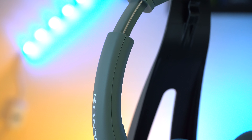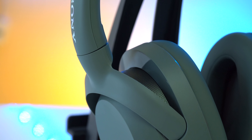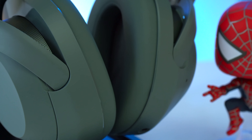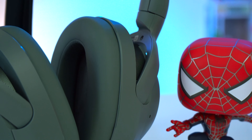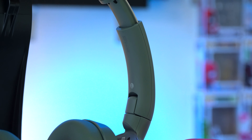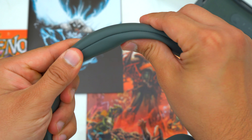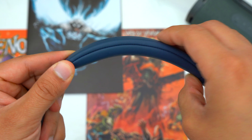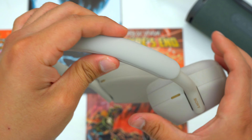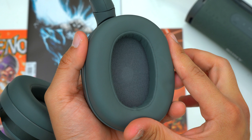The Ultware are now using recycled plastic, whereas the older headphones use new plastic. Some people may feel concerned about the overall durability, but I've been using these headphones for the last month and a half with zero durability issues. I've also had zero issues with the recycled plastics on both the WH-720N and Sony XM5s, both of which are over a year old. So I don't expect durability to be an issue for the Ultware.